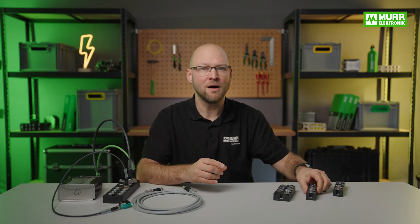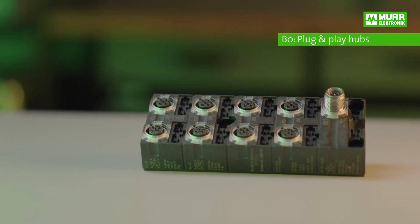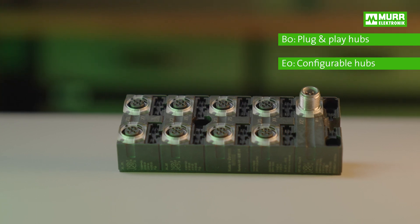The DIO hubs have two different onboard firmware versions: B0 plug-and-play hubs and E0 configurable hubs. The hubs are designed for every application.